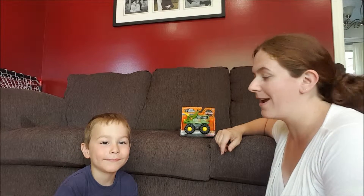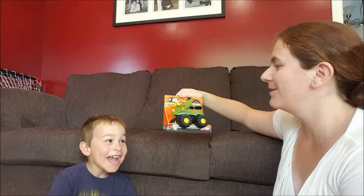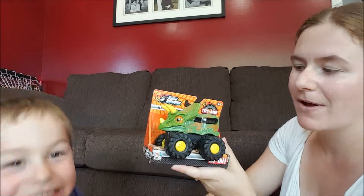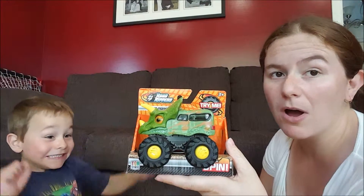Hi, it's Katie from Little Miss Kate here, and I am here with monkey and we are about to dig into this Road Rippers Rev Up Monster. He was super excited — we got this out of the sweet sweet box.